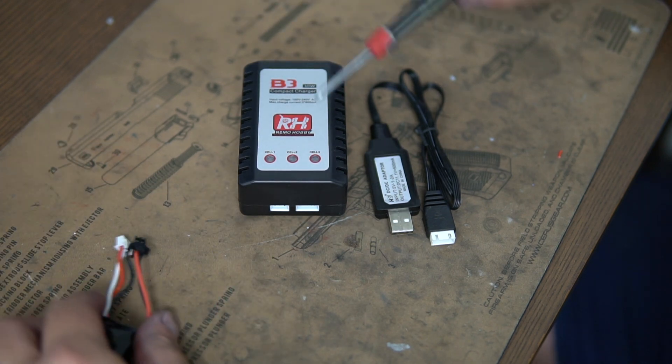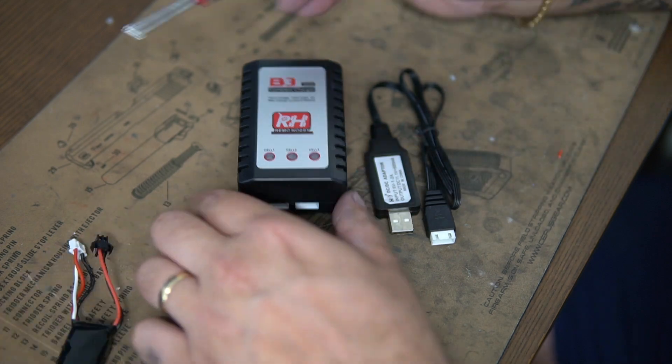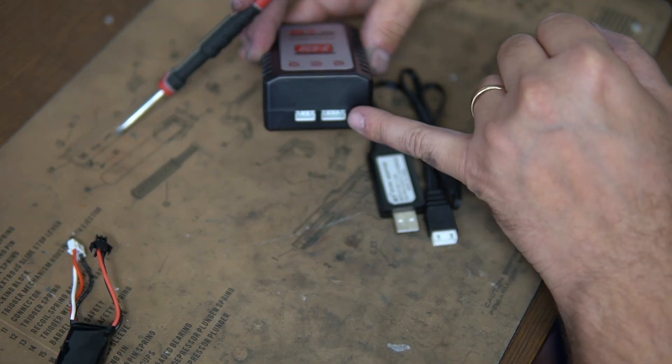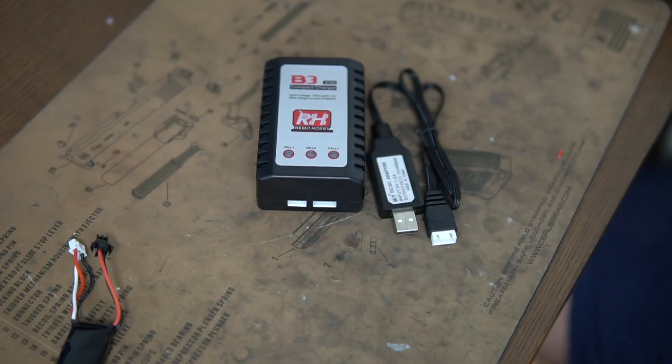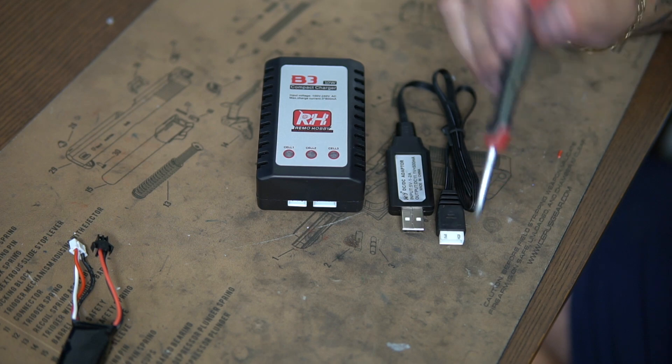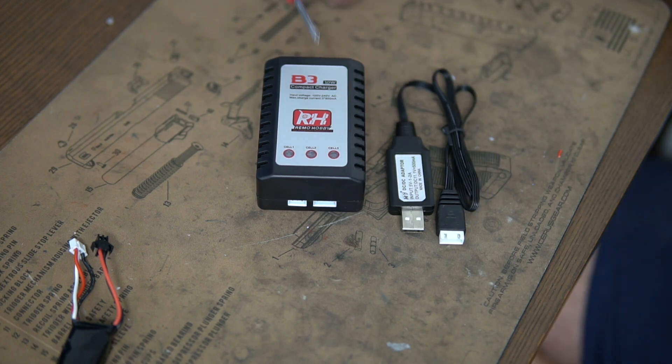With this, it can charge a 7.4 volt — as you can see here, a 7.4 volt which is a 3-pin — or an 11.1 volt which is a 4-pin, which is good. If you have a USB one, it will only be set to either 7.4 or 11.1. So you do have the option with the B3.